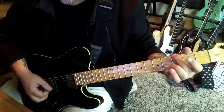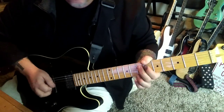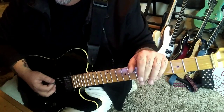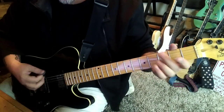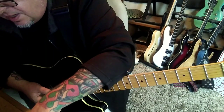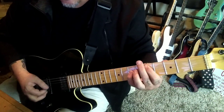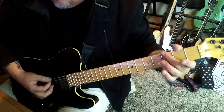Three times of that. After the third time, go to the rock G, to the A5 power chord. Then you hit repeats at minute 2:23 in. At 1:58, the rock G.